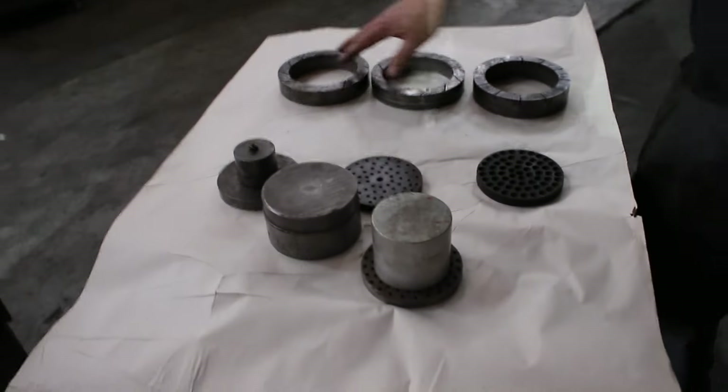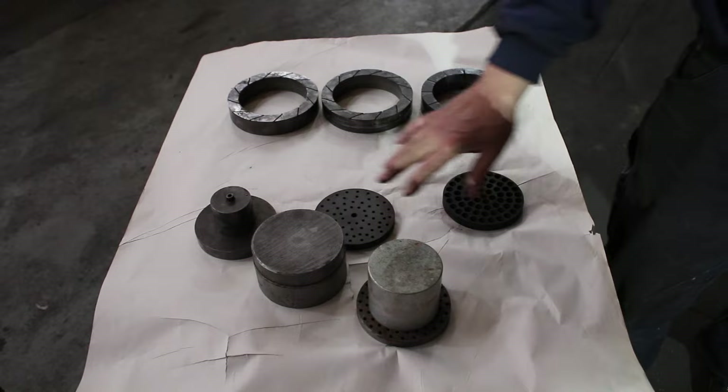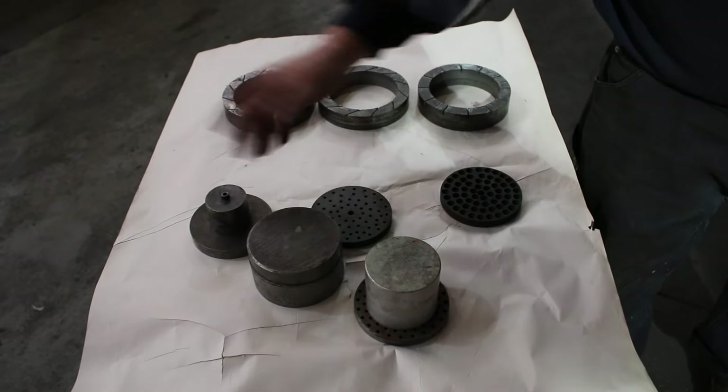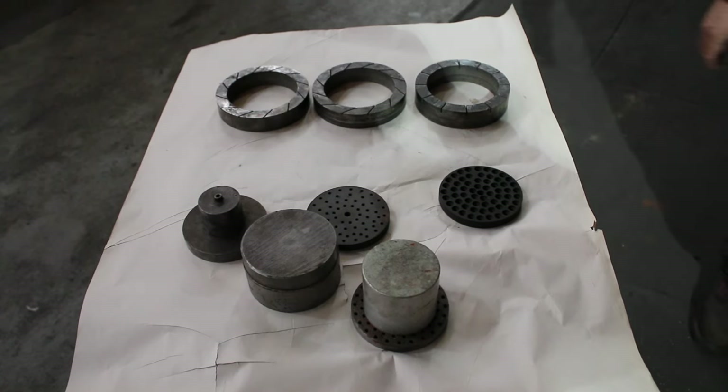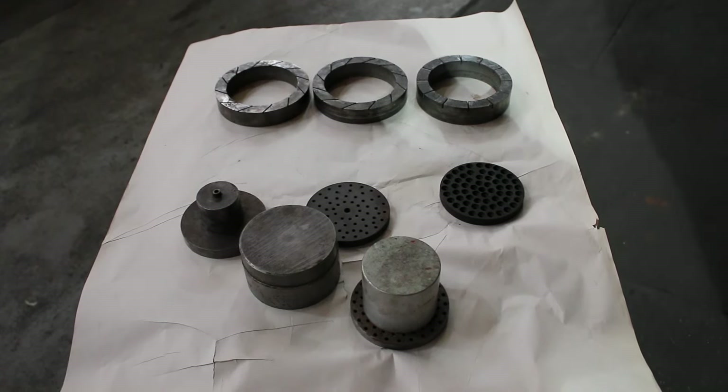These are three of the rings that go with that, and various hold-down weights. These are homemade, but these are the rings that go with it, and that's all there is. There's a cover that goes with it — it's over here.